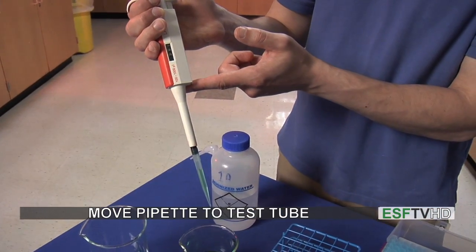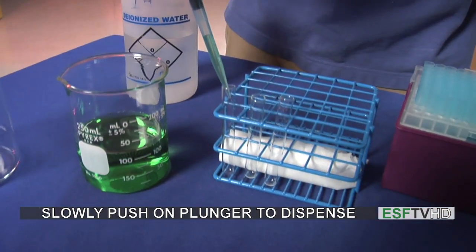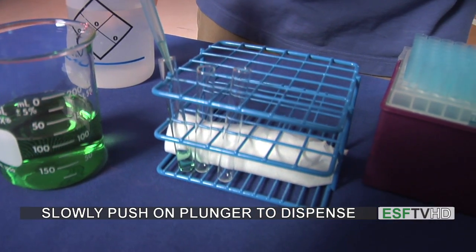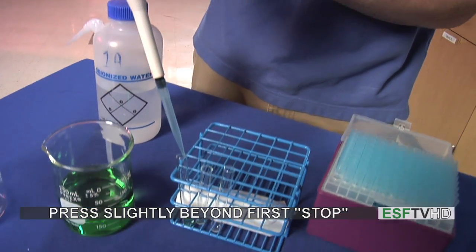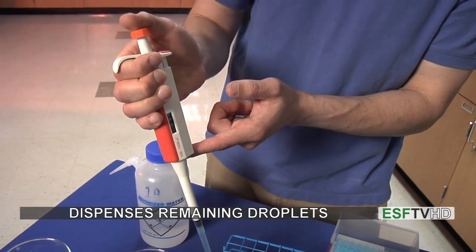I'm going to move to my container, which is a test tube in this case. I put it in the test tube and eject. When I eject, I'm going to slowly push down on the plunger, and we can see the liquid being dispensed. Now I've reached that first stop again. I'm going to push a little bit more just to make sure any droplets left in there have been dispensed.